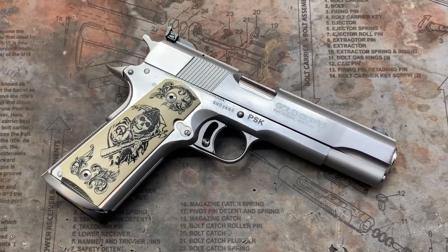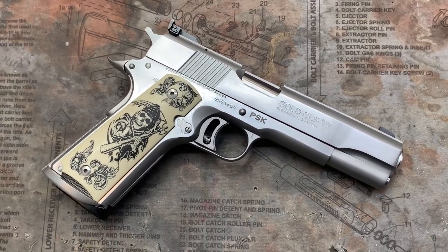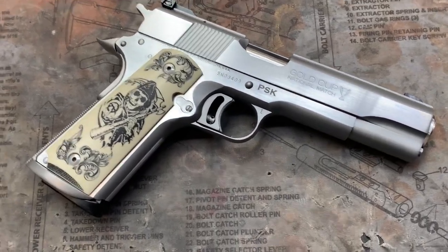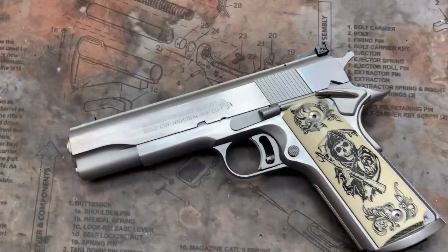I believe this was late 70s when we checked the serial number. Basically this is a Christmas present — we did a nice little restoration on it. Re-bead blasted and the flats polished, satin finish as you can see.